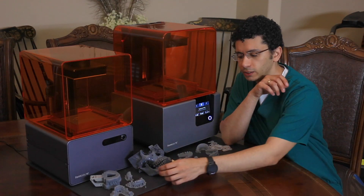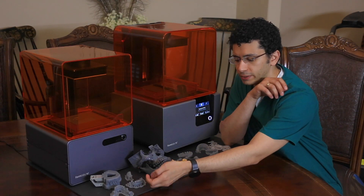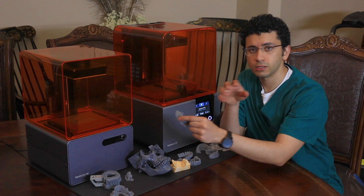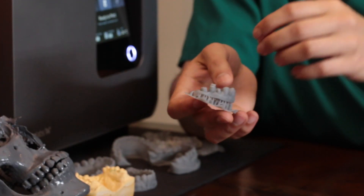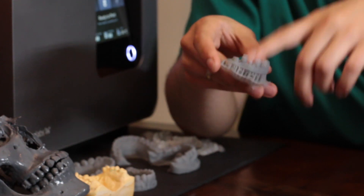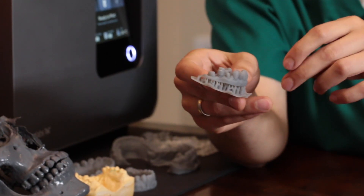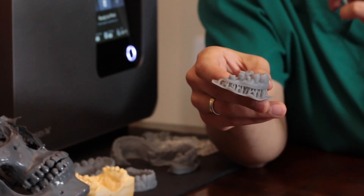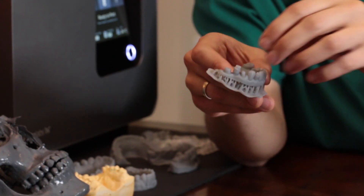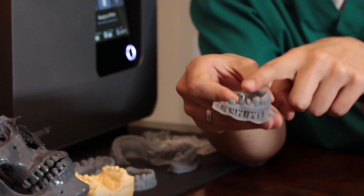Because of the lack of medically graded surgical material for the Form 1 Plus, what you will need to do — if you want to do this and you have the Form 1 Plus — is print the model with posts, as you can see right here. These posts are the exact same location of the implants, and then you will pick up that position using a metal sleeve.